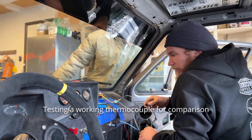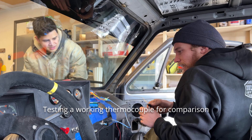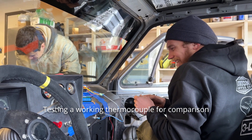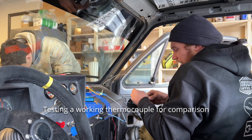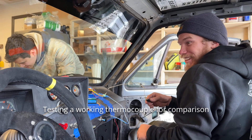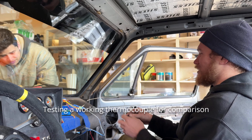It's reading 55 degrees — one more try. Totally fine. Maybe that's just a bad thermocouple.